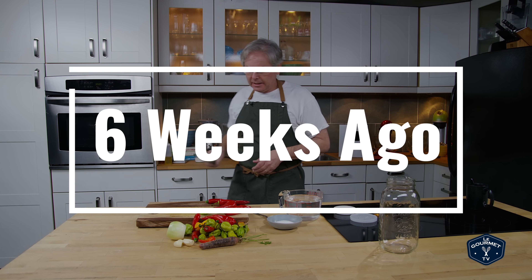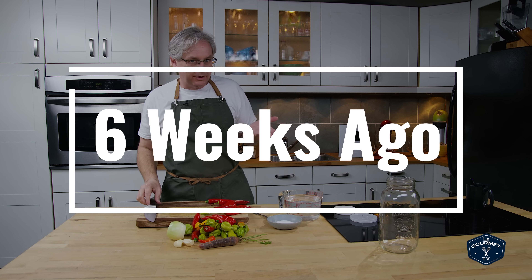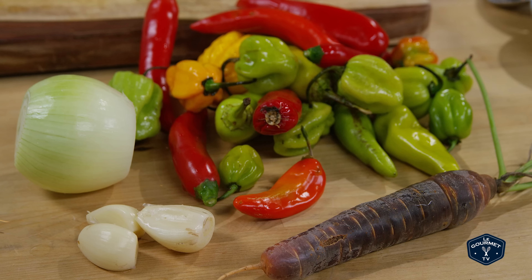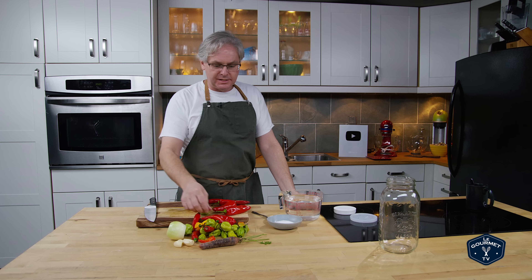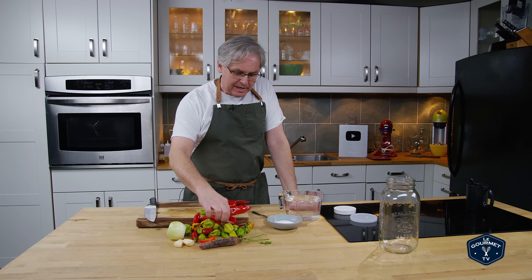Welcome friends, welcome back to the kitchen. It's October and so we have pulled out our garden and we've got the last of the vegetables that we didn't pickle or can earlier in the season. And so I have some hot peppers, kind of a mix of hot peppers, and some of them I don't even know what they're called.